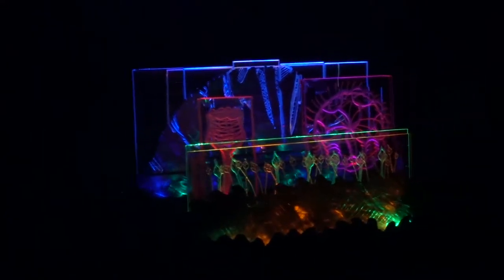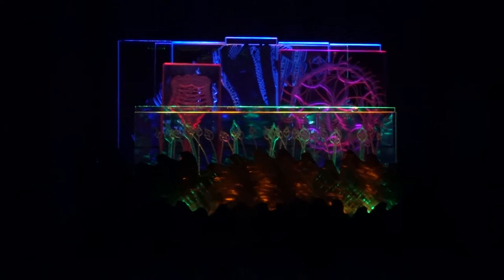I had to attempt to adjust the exposure and shutter setting on the camera in the hopes to give you some realism on how this sculpture appears.